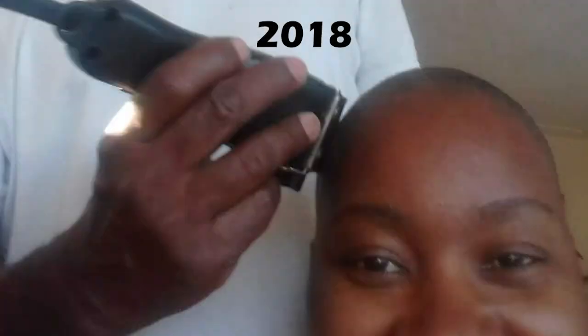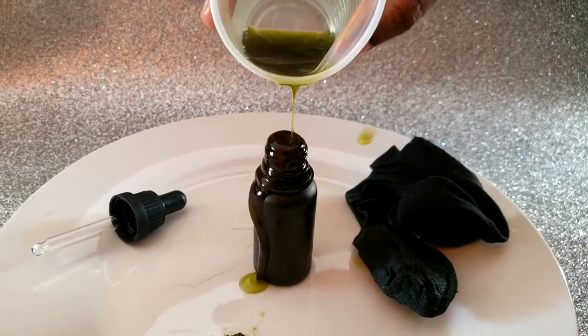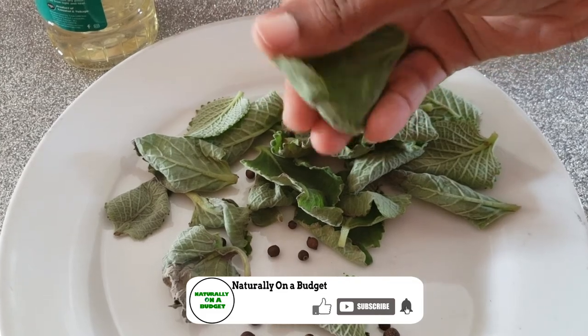Welcome or welcome back to my channel where I share with you what I do to live naturally on a budget. In today's video I will be sharing with you how I make oregano oil that you can use for your hair, skin, and even to manage pain.